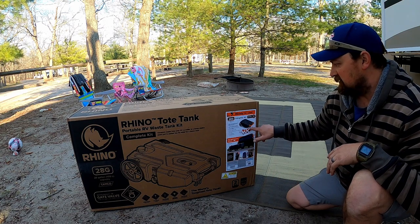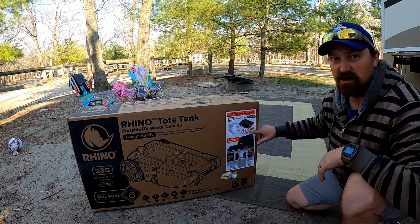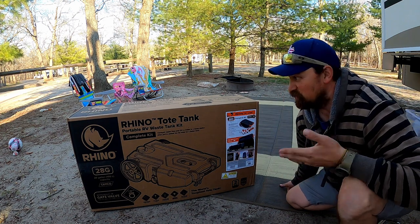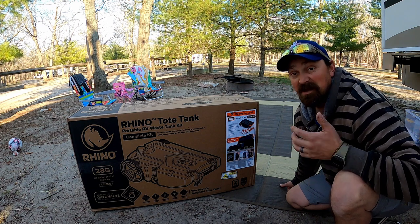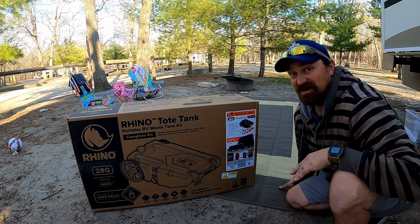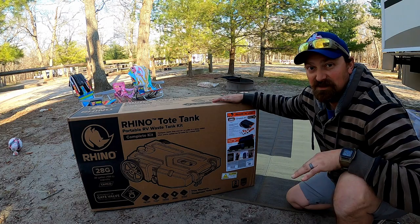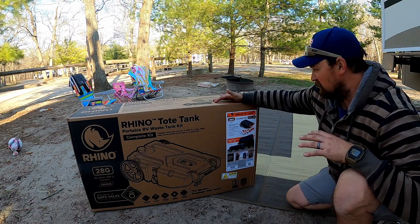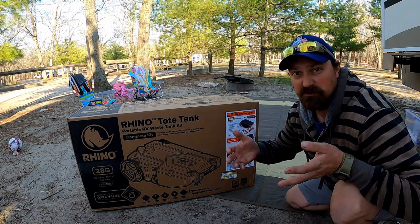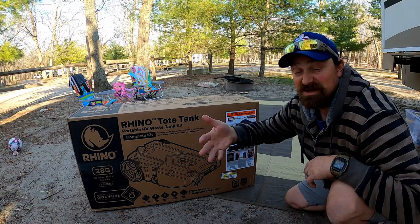It also has a hook on the bottom for putting it on the ground and hooking it on your RV ladder, which is really cool. I never thought I'd be excited about getting a poop tank to tow behind my Jeep, but I'm pretty excited. Now we'll be able to dump our tanks every couple of days and not have to worry about moving the RV. It also has a built-in gate valve — just like what you have on the bottom of your RV. You pull that lever, it opens up the gate valve, and all the waste comes out.